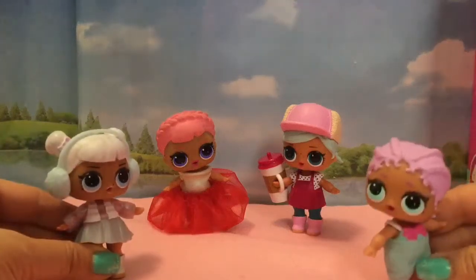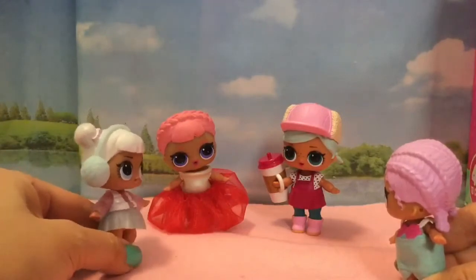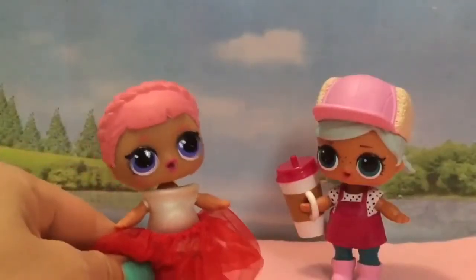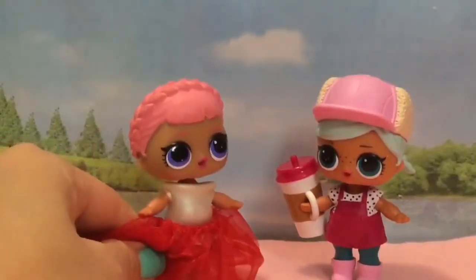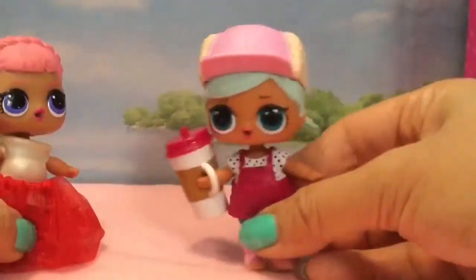Hi, it's Snow Angel here and my baby. Oh my gosh, is that Cozy Babe? I love your outfit. Are you doing some figure skating pageant? No. Me and Burr Bebe are going to make some outfits together — we're going on a fancy ball. Yes, we're going to make new clothes.